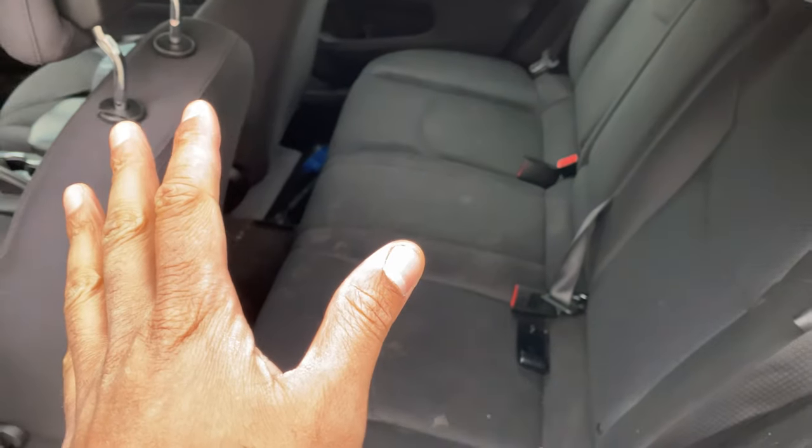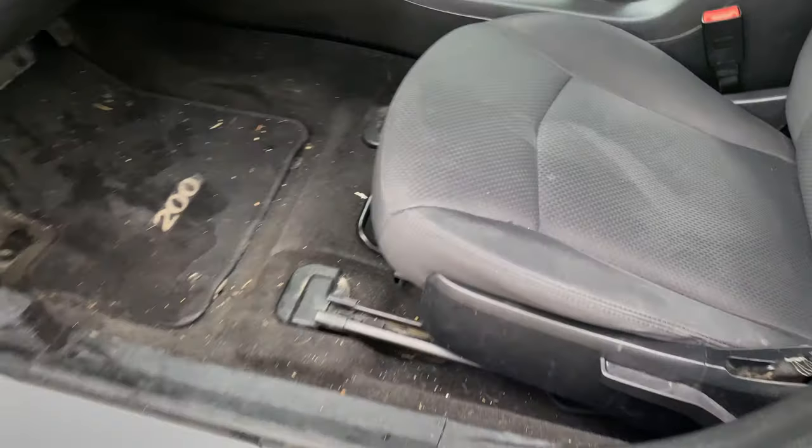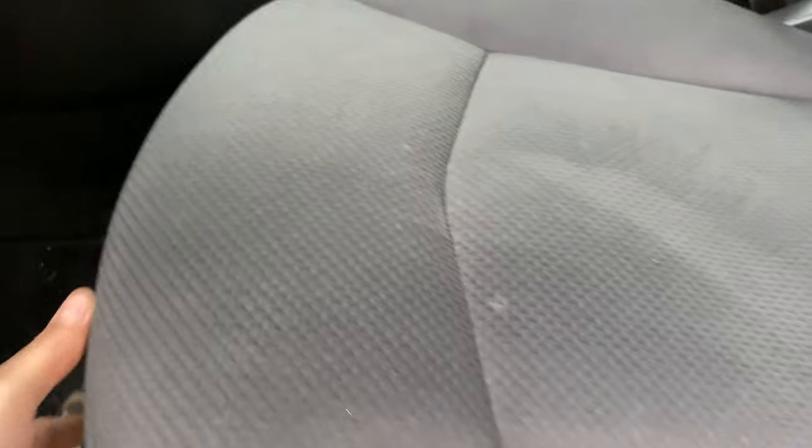So what we're going to do first — I'm at the back of the vehicle right now with the door open — I'm going to come to the front and then I am going to scoot up the front seat.